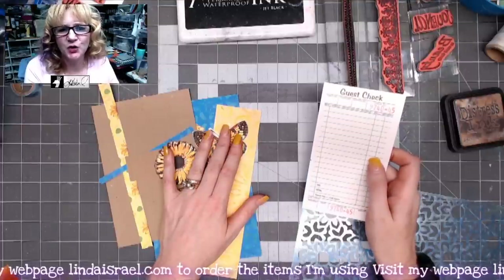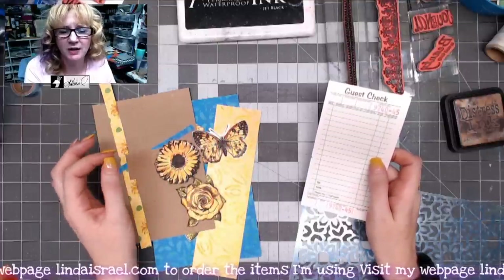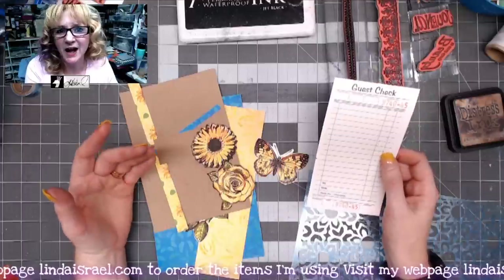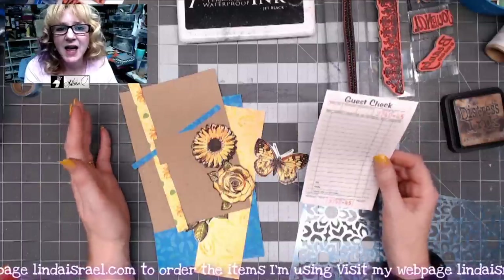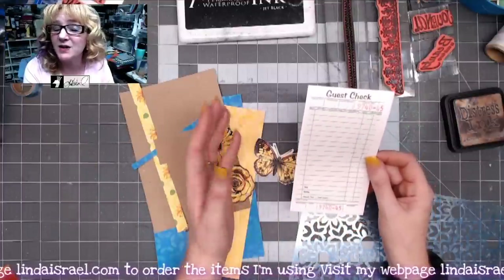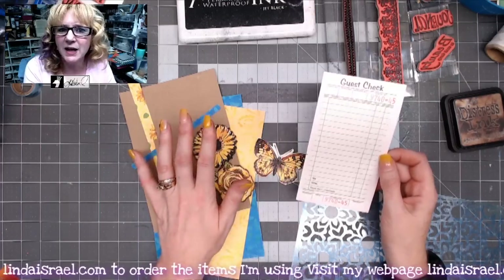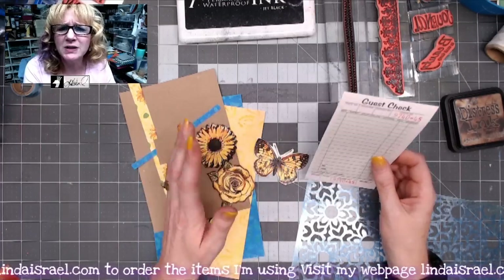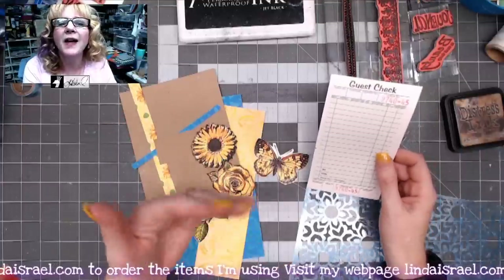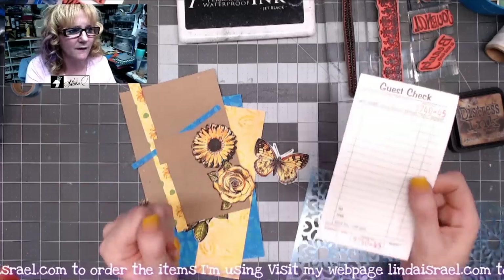Hello everyone, Linda Israel here. I'm doing another Use It Up July project. I've gathered a few scraps and things I had laying around on my desk. I'm going to show you a tutorial on using a guest check — making it a pocket as well as a junk journal page. Think of these techniques for use in your journals, card making, tags, and play with these ideas to use up the things in your stash.